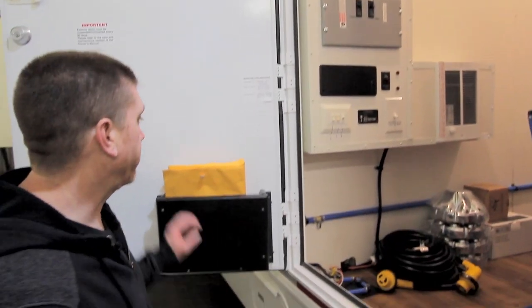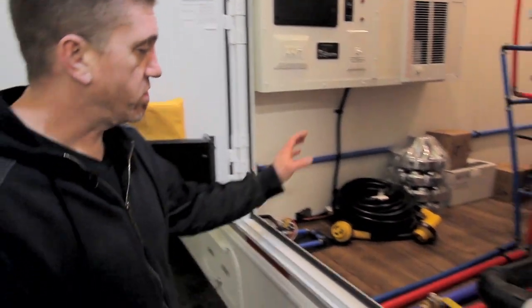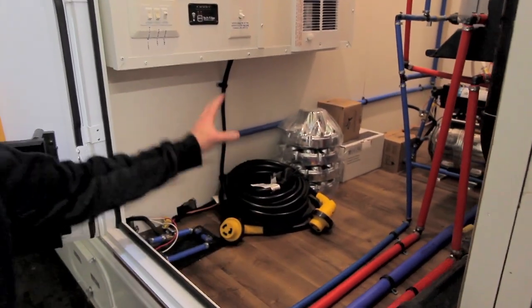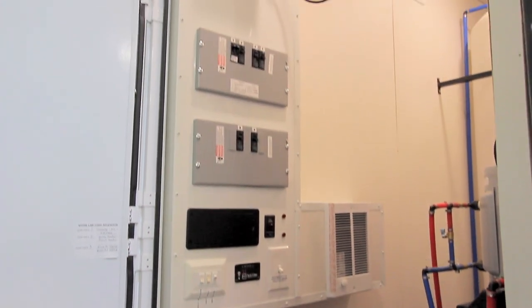When you first receive your unit, you'll find all your paperwork and keys located here in the door pocket. You should have your electrical cords in here and any other miscellaneous parts that are going to come with the unit. All your electrical and plumbing controls will be inside.